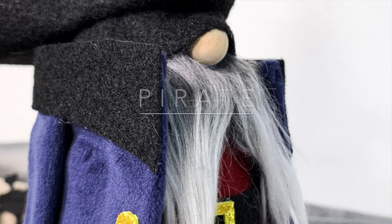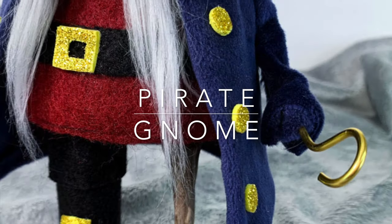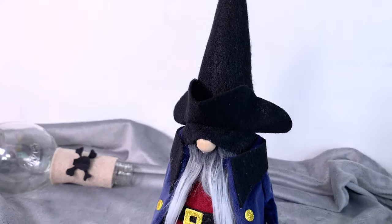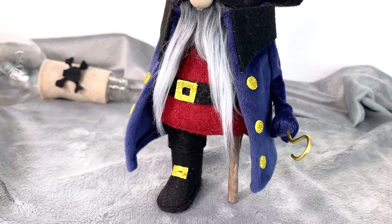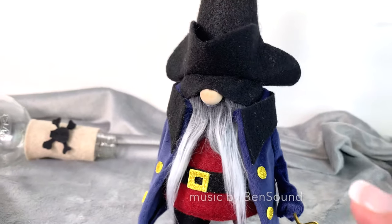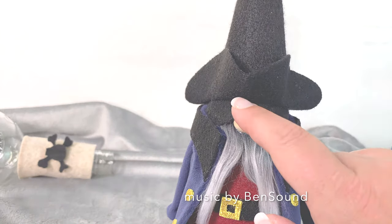Hi there friends, it's Sarah from Ruffles and Rain Boots, and I'm here with a pirate gnome — complete with a hook, a peg leg, and the most regal, probably stolen jacket. This is our pirate gnome. If you'd like to make him, stick around, but first give him a boop on his little nose.